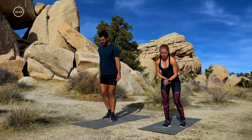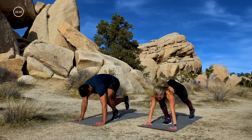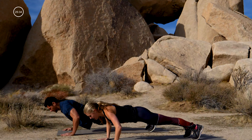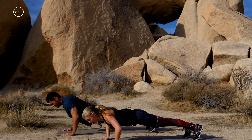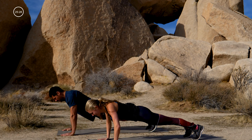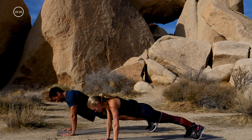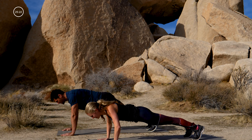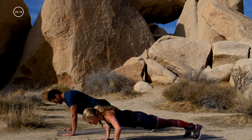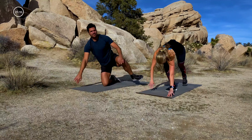Okay, we're taking it to the floor for push-ups. Regular push-ups to start — hands as wide as the mat, toes tucked behind you, chest goes down and up. Nice form. If you need to modify, just pop down onto those knees. Give me six more: six, five, four, three, two, and one. Up to standing.